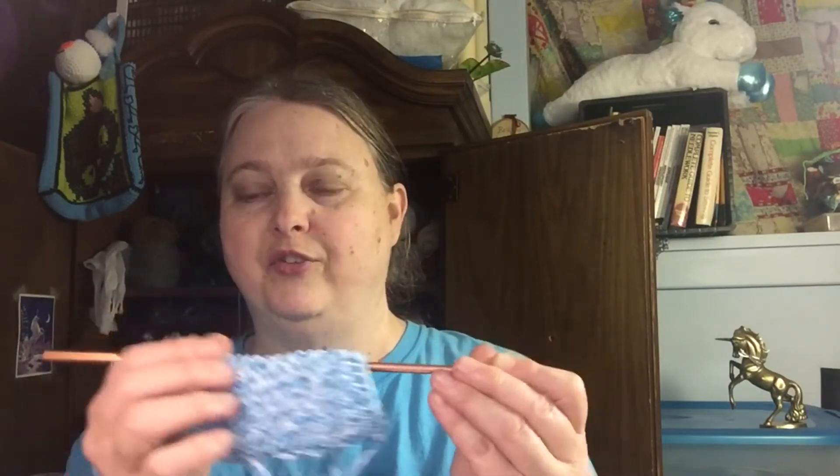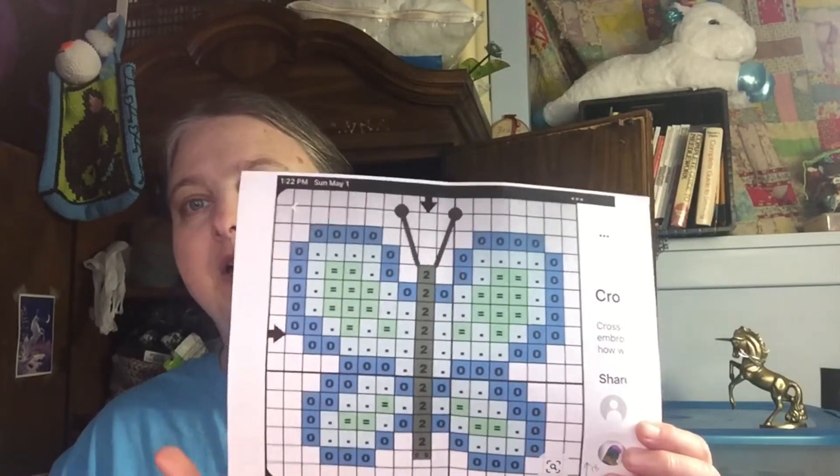It needs to hold 19 loops on your hook by 18 rows tall. For little coasters you can use just a standard crochet hook — size I, chained 19, so 19 loops across and 18 rows tall. This is the cross stitch pattern that I used — I got it off of Pinterest. I will definitely put a link to it down in the description box below so you can check it out.